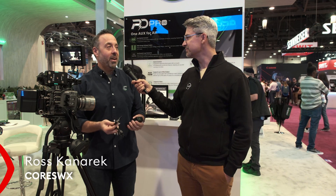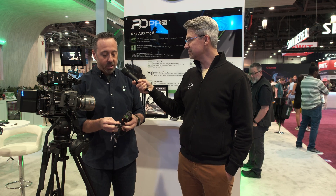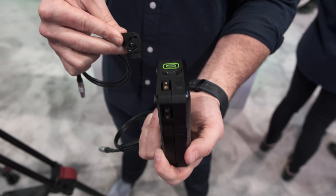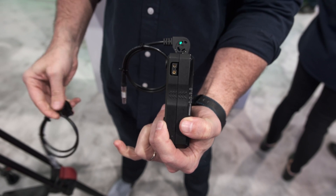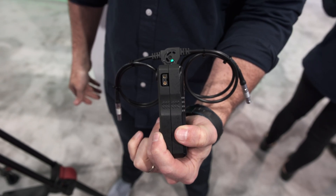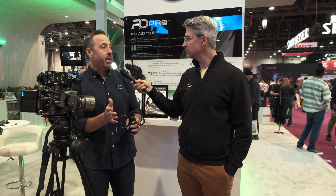We have a new auxiliary power connector and system for onboard batteries, essentially. And what it's called is PD Pro. It's a derivative of USB-C PD, but it's even better. It is 100% backward compatible with USB-C PD, but provides a similar form factor to an old-school D-Tap.